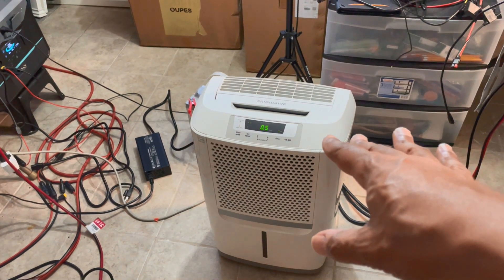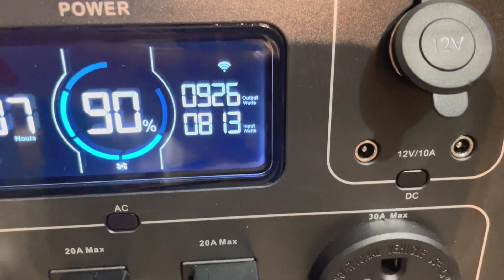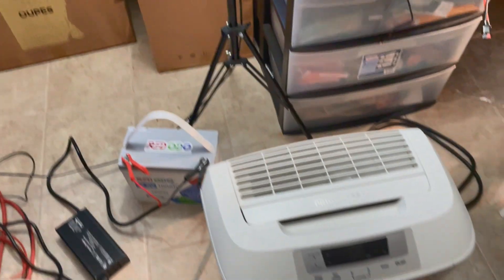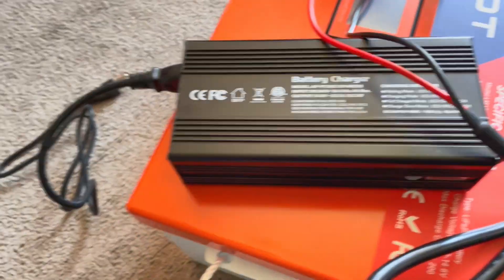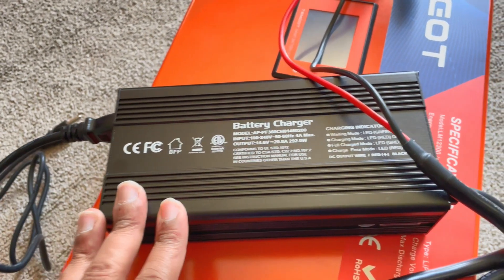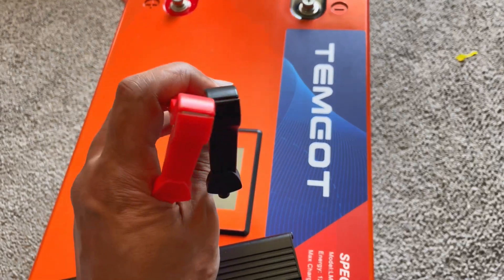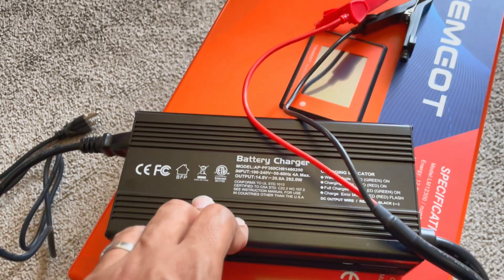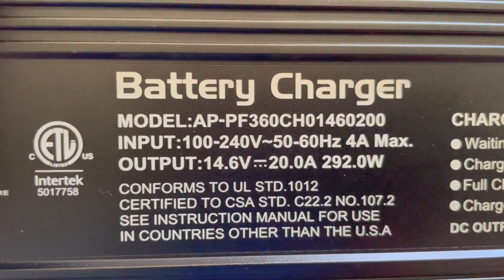We're down in my basement — I've got the dehumidifier running because I had all this excess power. The system is pulling 815 watts, using 925 total, and I'm also charging another battery down here at 300 watts. Back upstairs for better lighting. This is the battery charger — nothing special, a lot of companies carry this type. You clamp the leads first; you can get a little spark when you do because of the capacitors.